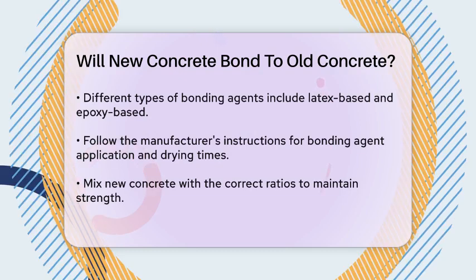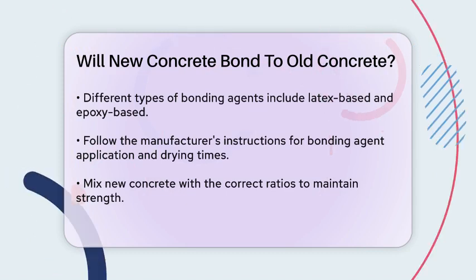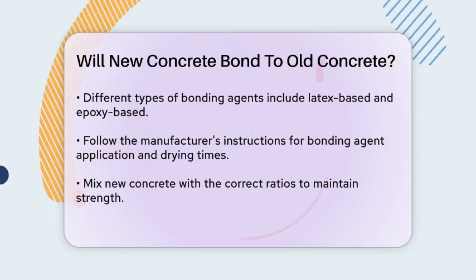Follow the manufacturer's instructions regarding drying times — some agents need to be tacky, while others need to dry completely. Once the bonding agent is applied, mix and pour your new concrete.